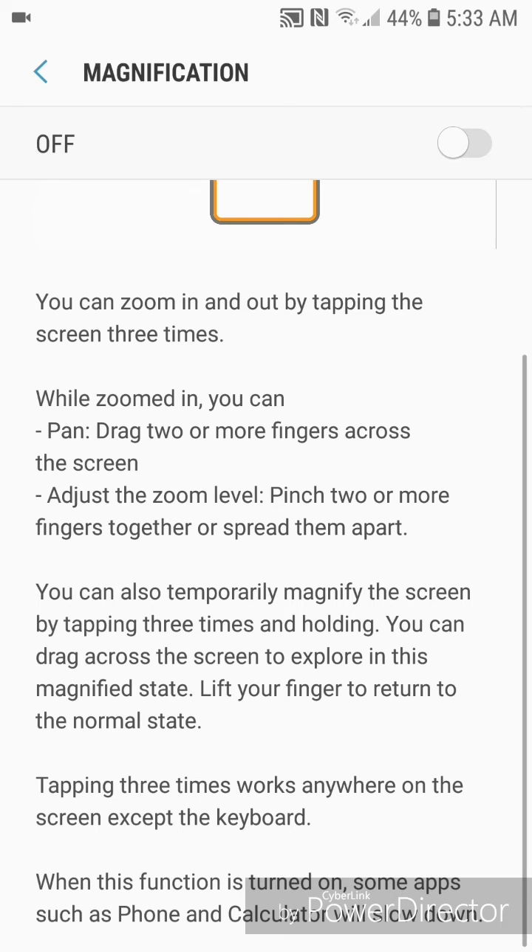You can drag across the screen to explore in the magnified state, then lift your finger to return to the normal state. Tapping three times works anywhere on the screen except the keyboard. When this function is turned on, some apps such as Phone and Calculator will slow down. To turn it on, slide the bar to the right.